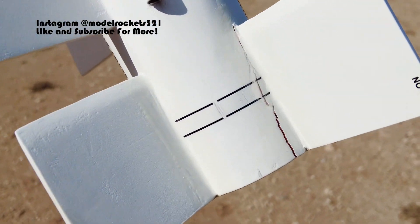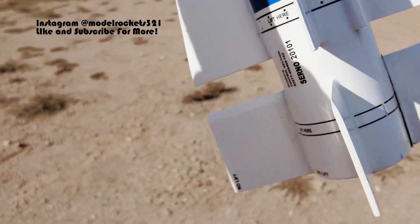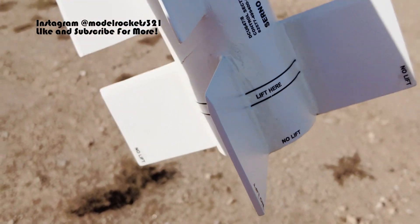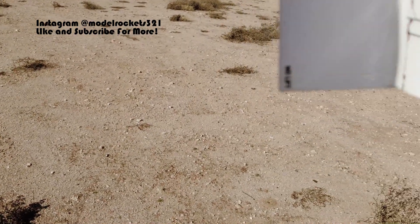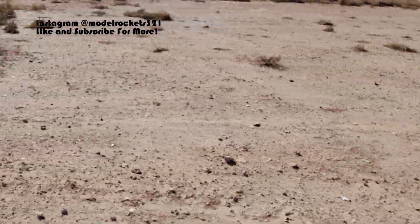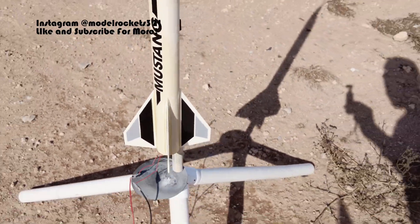Model Rockets 321 here. Just recovered the Phoenix Missile — had another slightly broken fin. Sorry you guys missed the flight. I flew it on the F-44, as stated, and it went really well — went super high, great flight. Great landing except this fin broke. It landed on that other fin. Took its time coming down with that nice big 24 to 36-inch parachute. I just don't understand that fin breaking. I had somebody else launching for me and I just didn't have the camera started, so apologies. We're going to get to the next launch — flying the Aerotech Mustang on the F-27-8. This should zoom off the pad really good. Now we're all set up, so let's do it.